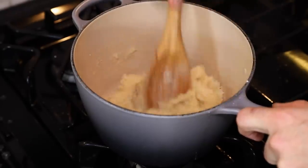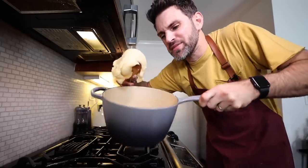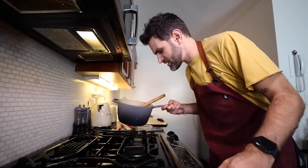Lumpy at first and then it will start to smooth out. Once this thing has balled up and separated itself from the sides of the pan — Julia says that takes around a minute, I always find that it takes far less — I gotta take it off the heat and go back over here.